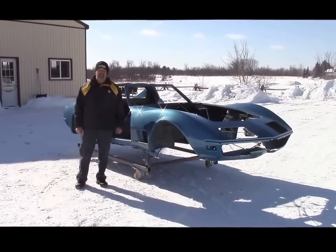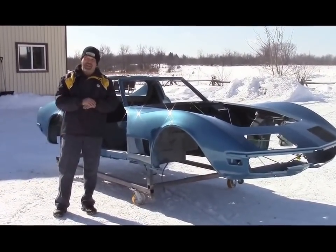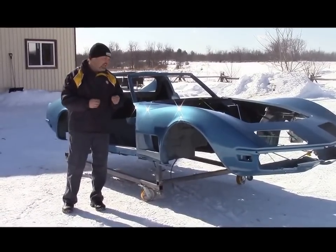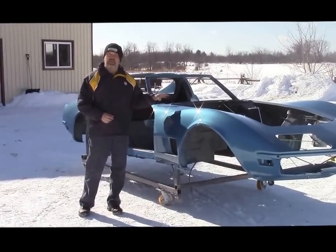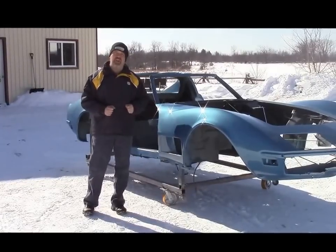Hi folks, it's John Neisman from LastChanceAutoRestore.com. Today we're out on a beautiful cold Canadian day, and the reason why we're out here in the cold is to share with you the paint that we performed on this '72 Corvette that we're building. It's a Restomod — a complete ground-up restoration for a client.